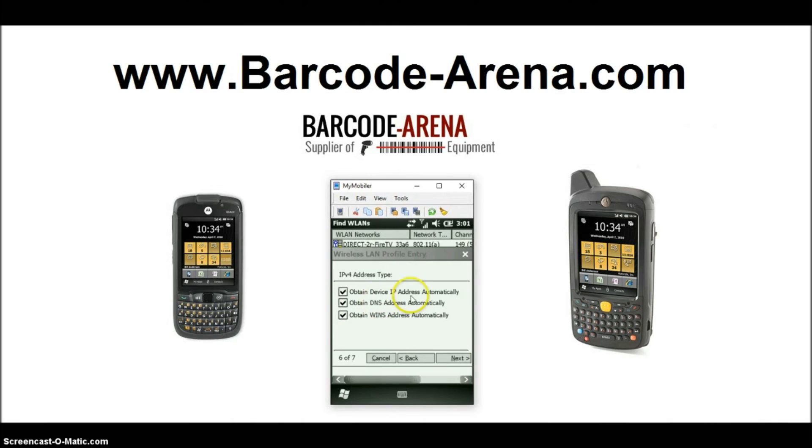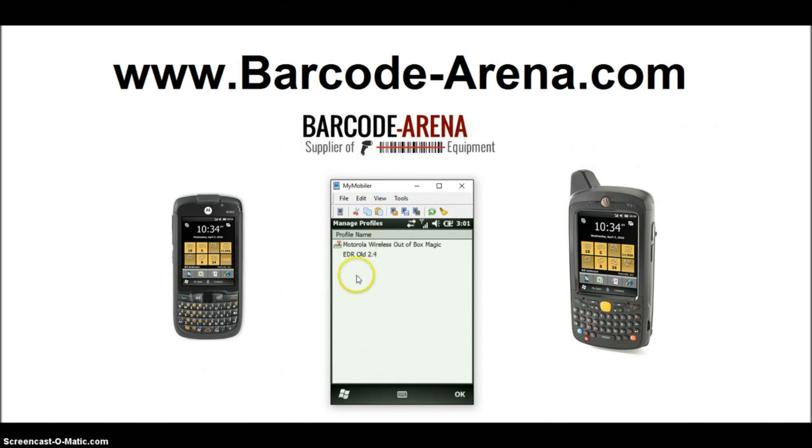We'll do a passphrase — the password is case sensitive, so make sure your capitalization is correct. Click Next. We're going to automatically obtain our IP address via DHCP. If you're a more experienced network person, you can set a static IP and static DNS. For battery usage mode, select CAM, which is the highest performance setting, then click Save.